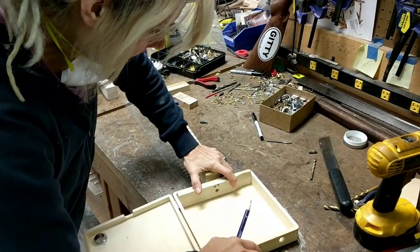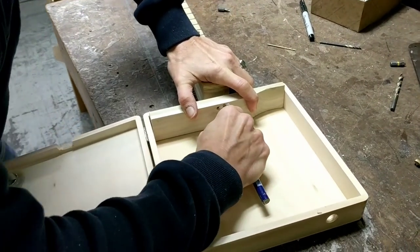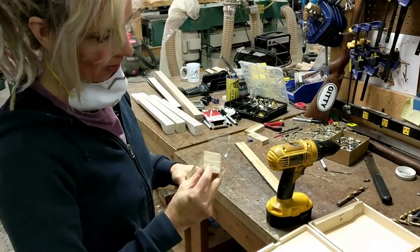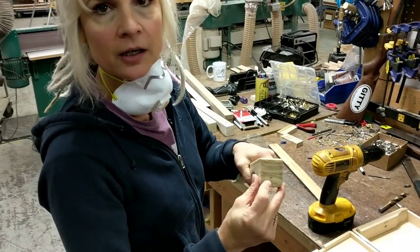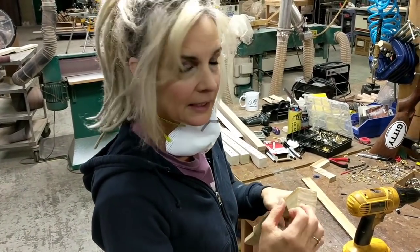I'm going to hold it exactly where I want it and then make my mark. Now I've got my mark on the end of my neck and I'm going to pre-drill because it's a big lag.